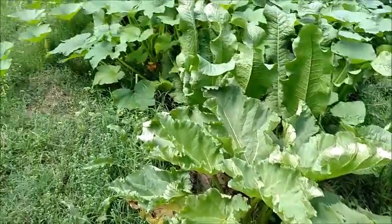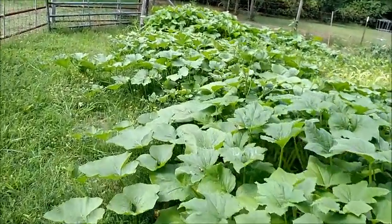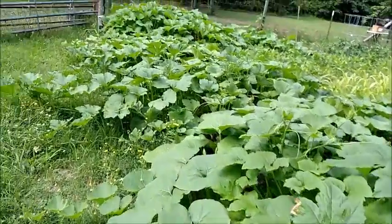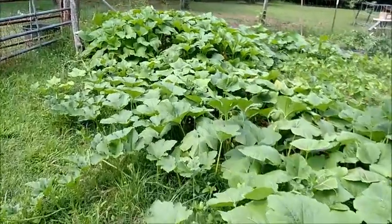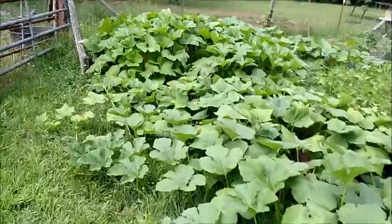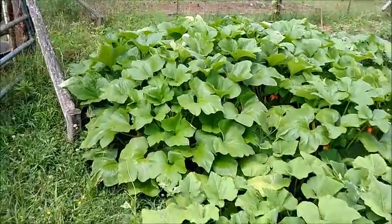Starting the virtual garden tour. We have squash and pumpkins — a variety of different kinds. Some are vines, and the ones down here on the end are bushes.